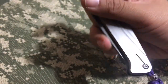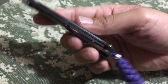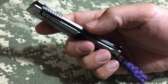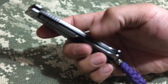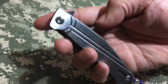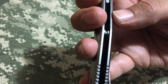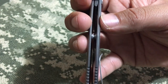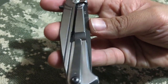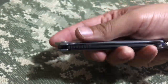The fit and finish isn't the best — you can see a little gap there. But with the changes I made to the knife, I almost fell in love with this thing.